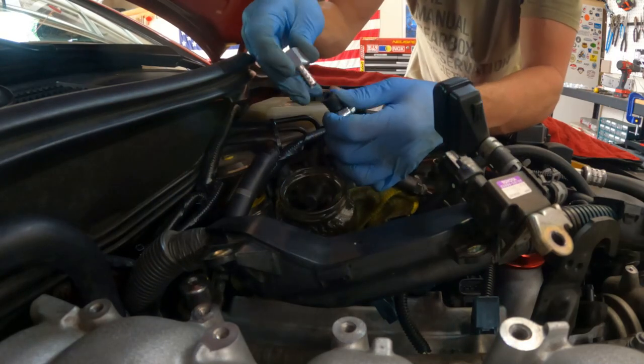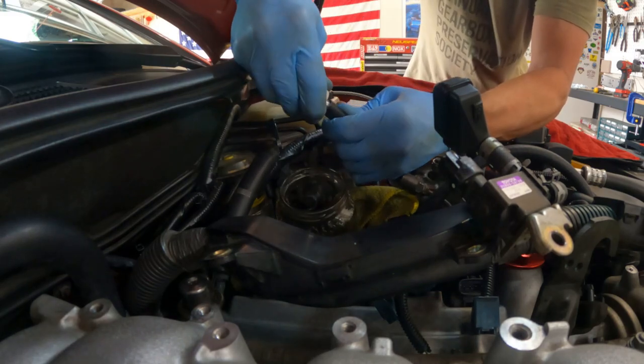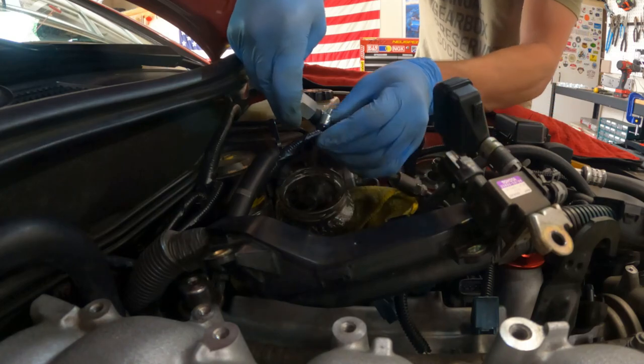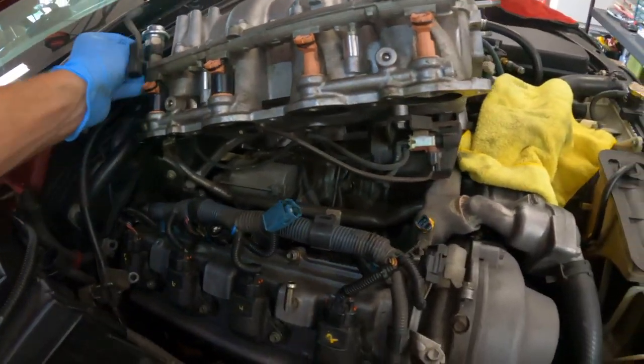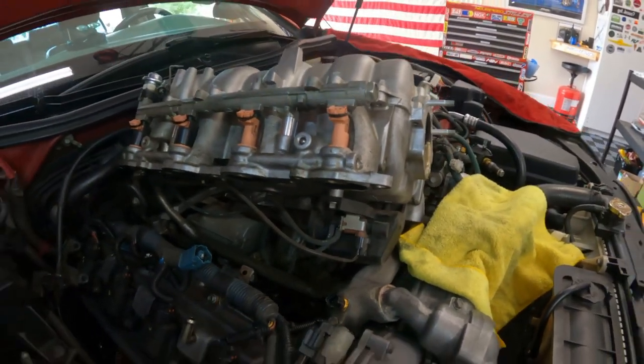Get the hose clamp on — barbed fitting to 6AN. This whole unit should lift out at this point. I was double checking to make sure that everything was disconnected.